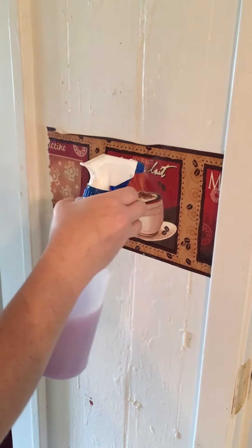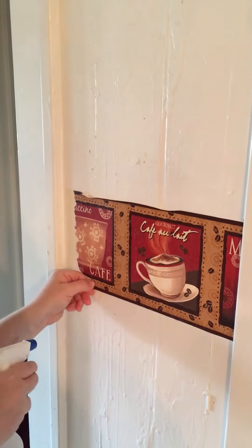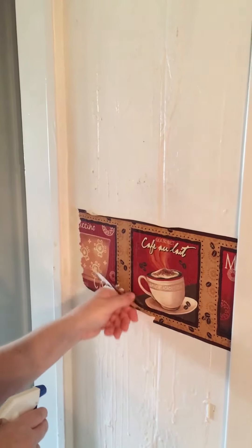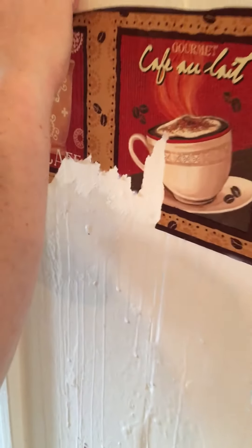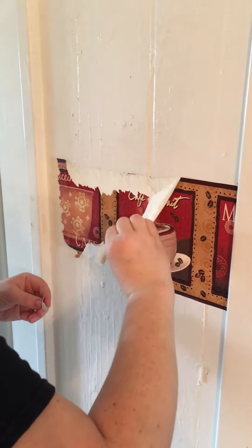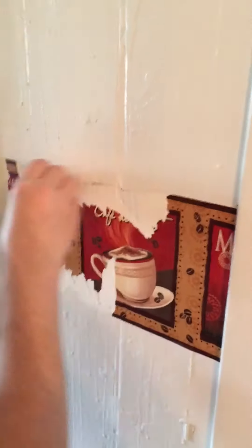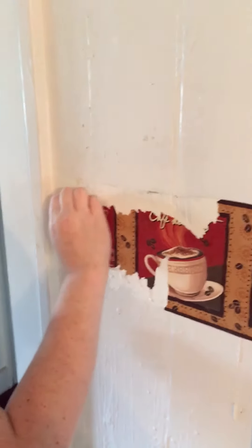You want to spray it really good and it's going to start to loosen up. Even if you leave the white backing on, like this one right here, that's okay, because we're going to go back and get that in a minute. Just start pulling the colored part off.